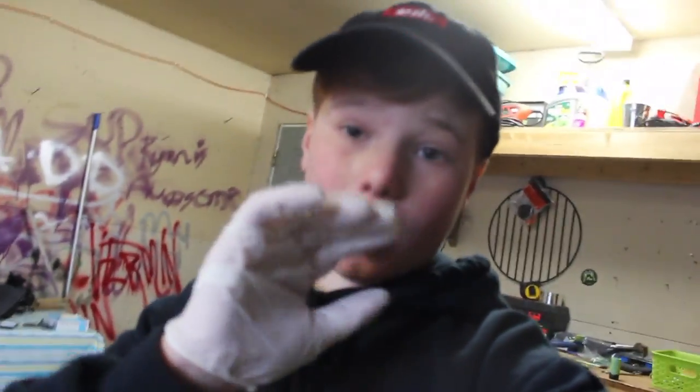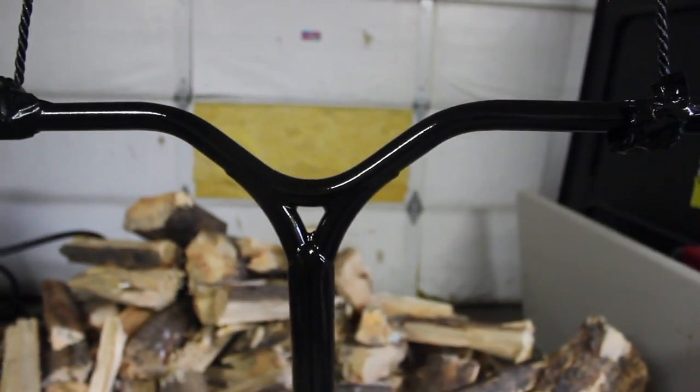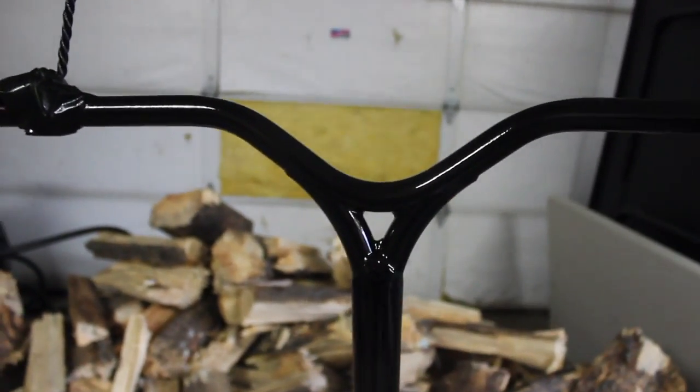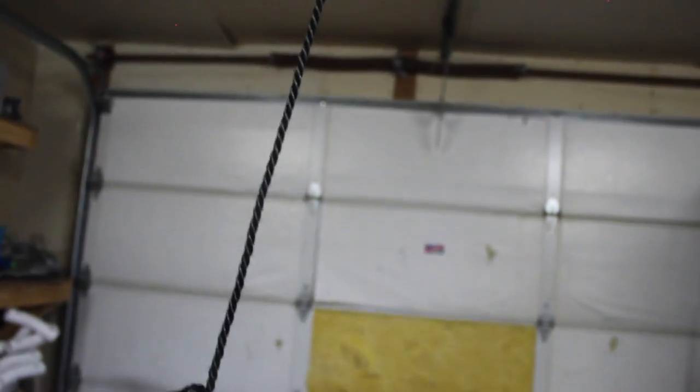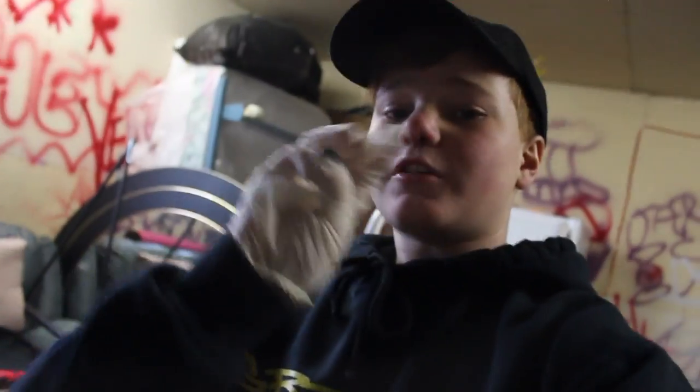I basically just got the second coat done, got the gloves on now. For everyone wondering, yes it did turn matte black but now it's not because I obviously just painted it. I decided to paint the rope too, because why not. I'm gonna let this dry for about 20 minutes and then come back for coat number three, then let it dry overnight. I might do a fourth coat just because I can.